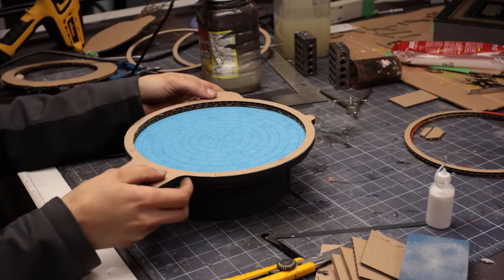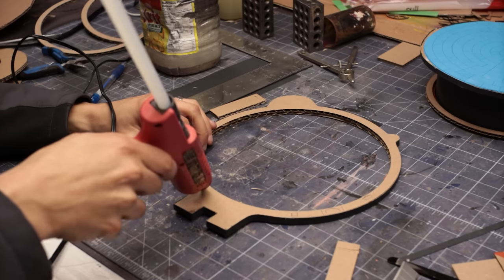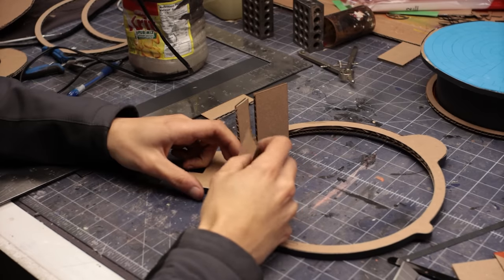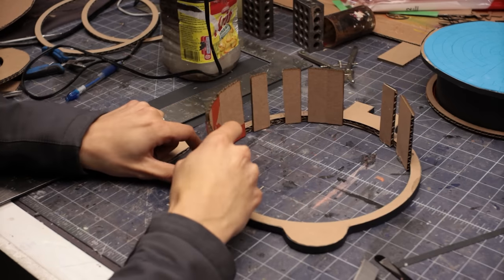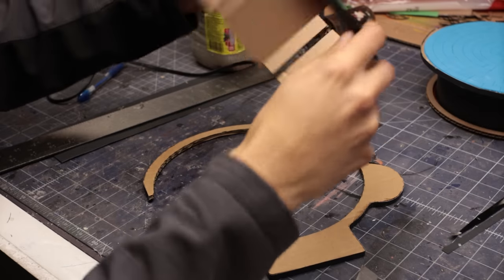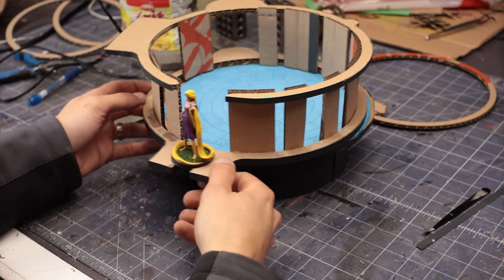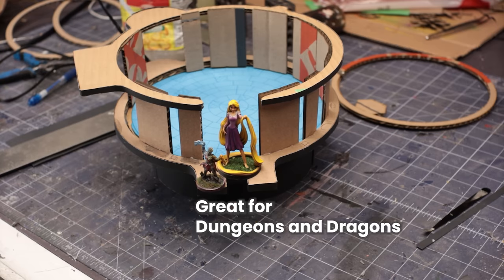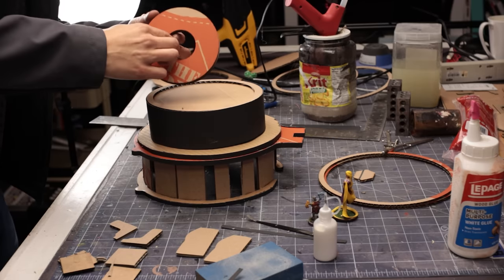I follow a similar process for building out the larger diameter living space. I'm using hot glue for speed here, and most of this will end up as internal structure, so I'm not too worried about keeping it neat yet. Any exposed corrugation will get a banding of poster board, same as the bottom section. This Rapunzel is definitely going to be too big for the tower, but I'm not painting another one.